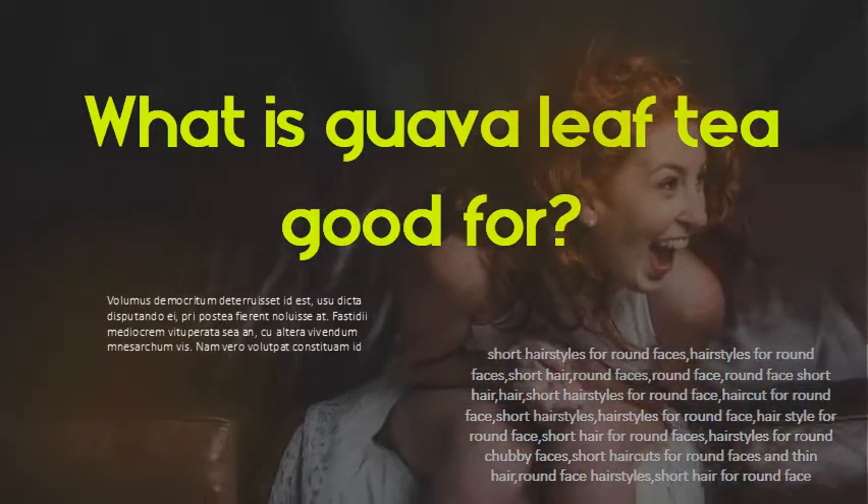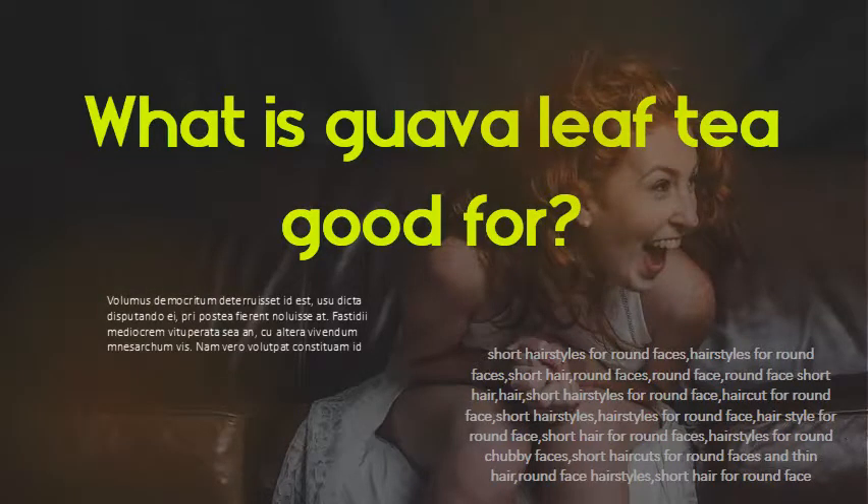Drinking a tea made by soaking guava leaves in hot water may be beneficial in treating diarrhea, lowering cholesterol, and supporting blood sugar levels.